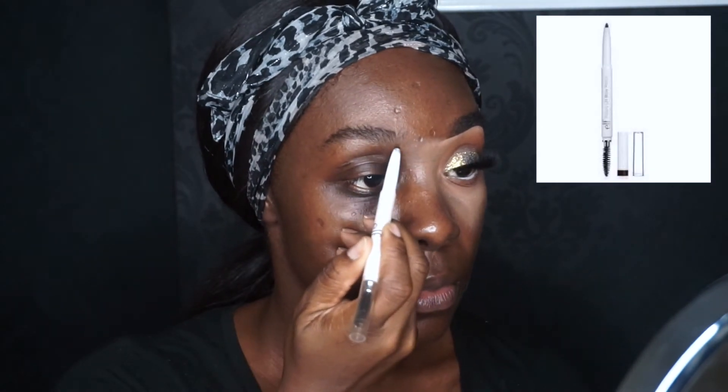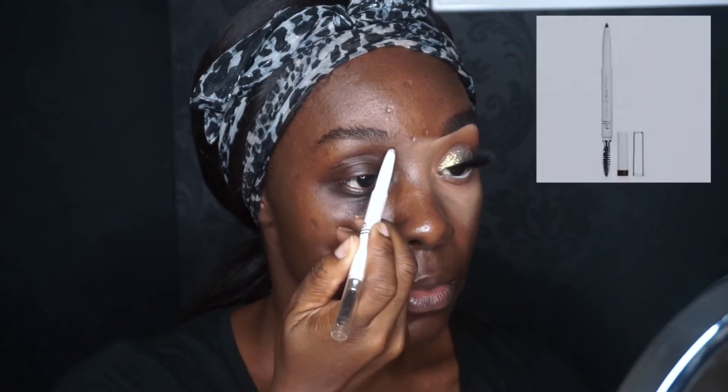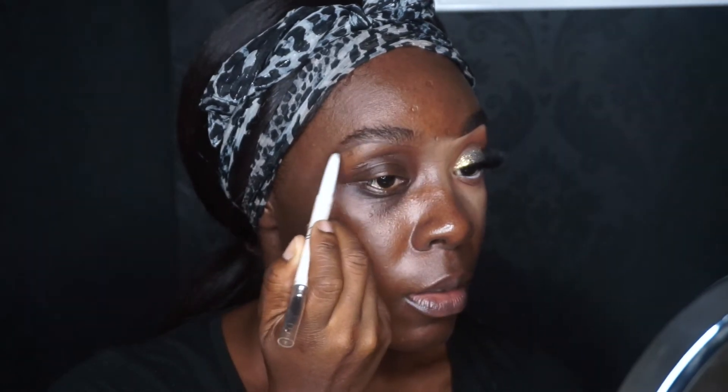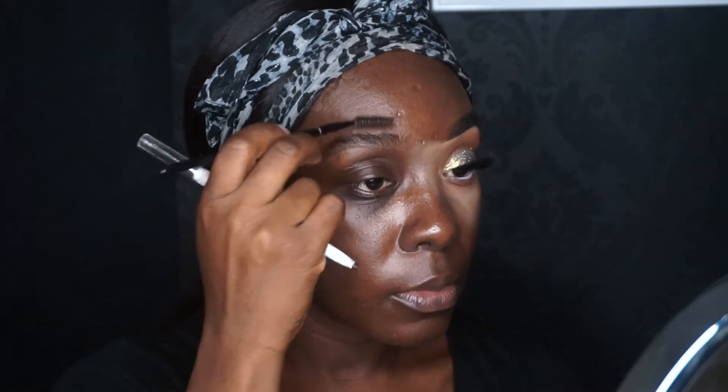I like to start off with my brows. I'm just using a spoolie to brush them up, and I'm taking the ELF Cosmetics Instant Brow Lift pencil in the color Dark, going into my brows and filling in any sparse hairs.